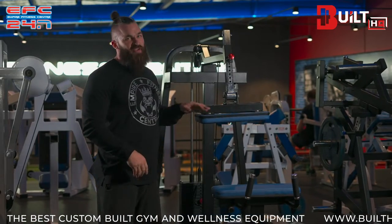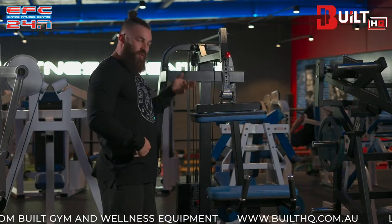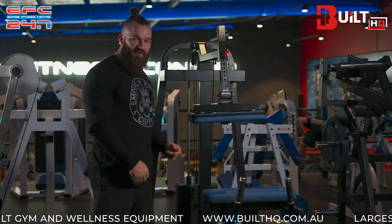With this setup, it's obviously very important — you've got your height slider here. Depending on how tall you are and how you want it set, adjust it so it matches the length of your legs.